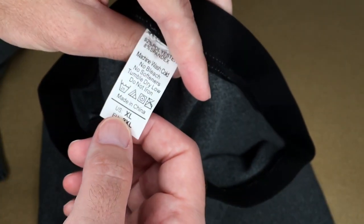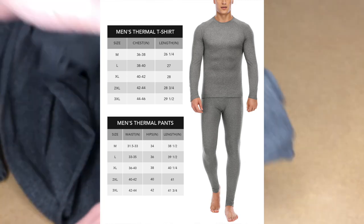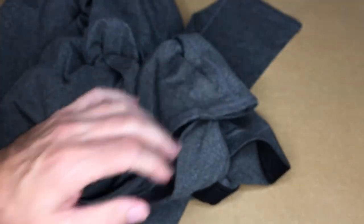I got the extra large size. If you look through the pictures on Amazon, there's a diagram that says which sizes to choose based on your measurements. Here's the ankle area. I'm going to put these on and then we'll take a look at them.